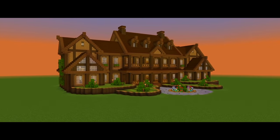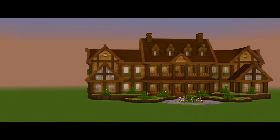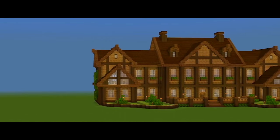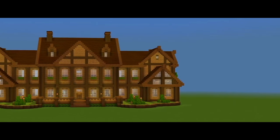Hey guys, I'm back with part 3 for this tutorial on how to build this wooden mansion. Here in this one, we're going to be finishing the main exterior of the house. What we really have left to do is the roof, and then we should also have time to do all the landscaping for the front and backyard.